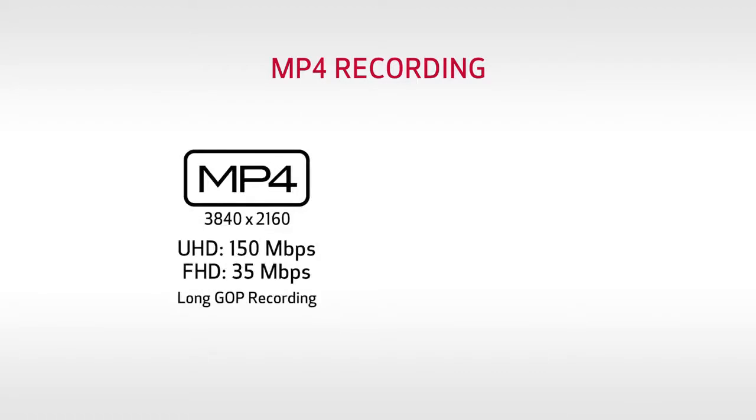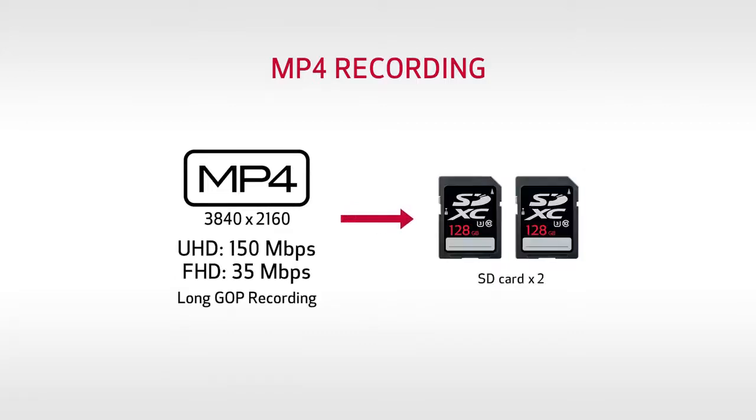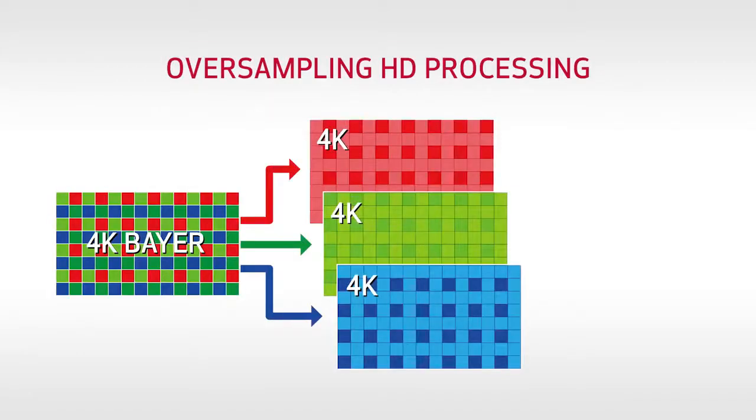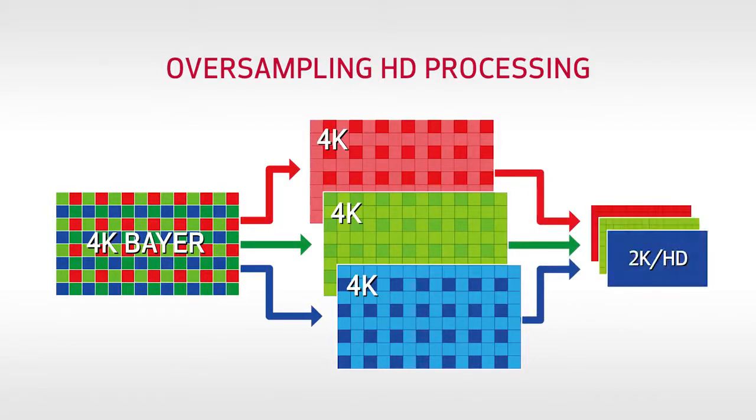For quicker turnarounds, 4K UHD 3840x2160 up to 60p can be recorded internally in MP4 to low-cost SD cards, and that offers options for simultaneous backup or relay recording using the dual SD slots. And for projects that don't require 4K, full HD MP4 recording up to 60p is also possible, taking advantage of the same high-quality oversampling HD processing as the flagship C700, which delivers exceptional results by taking full advantage of data from the 4K sensor.